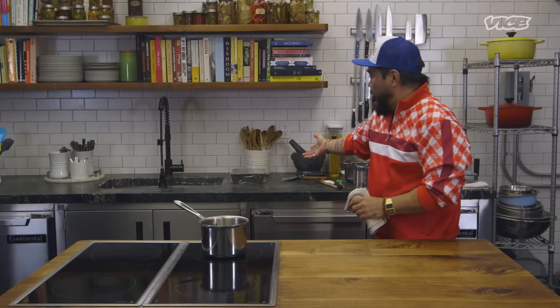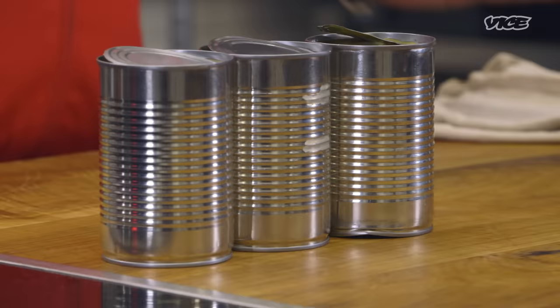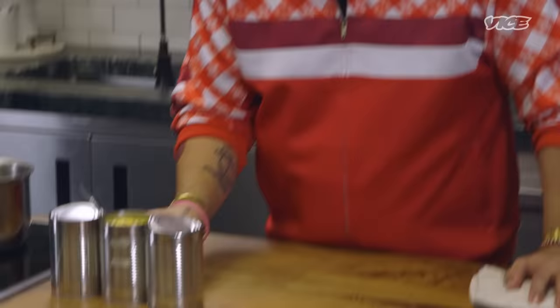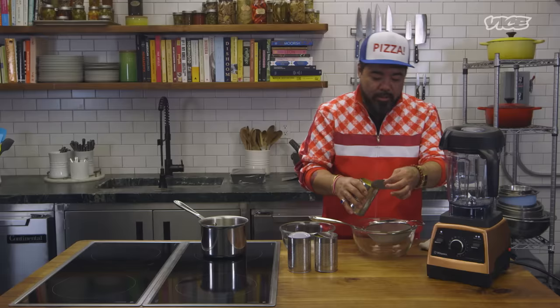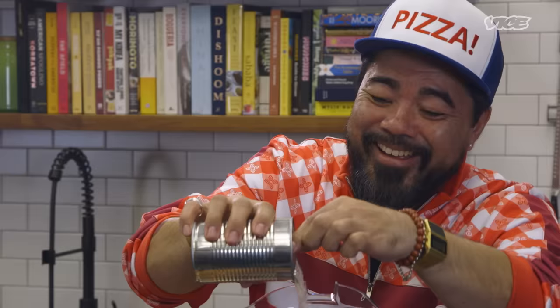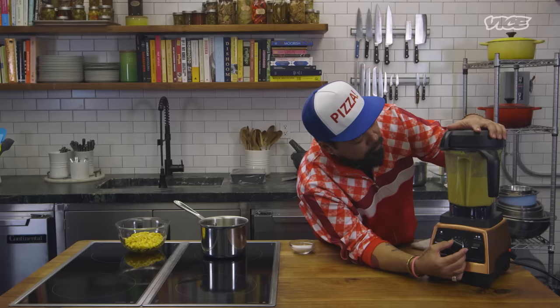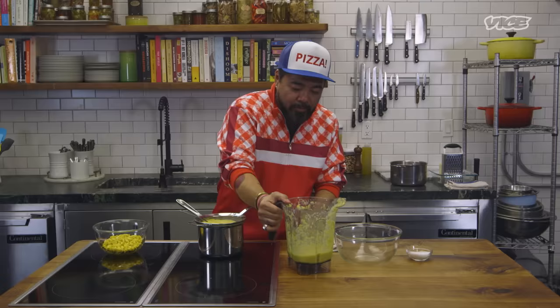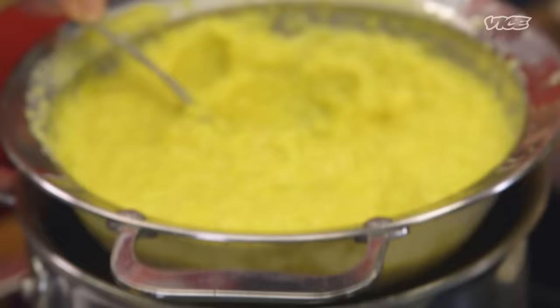Meanwhile, we're going to make our corn sauce. We have this delicious canned corn. The reason we use canned corn is because canned corn is harvested and processed at the peak of its existence. It's beautiful, yellow — I'm sure it's sweet and delicious. We're going to strain it, reserving the juices — we're going to save that. We're going to put the corn in there, blend it up. We got the corn straining. We strain it because we're fancy and we want to get all the casing out, make it more refined, make it nice and silky.